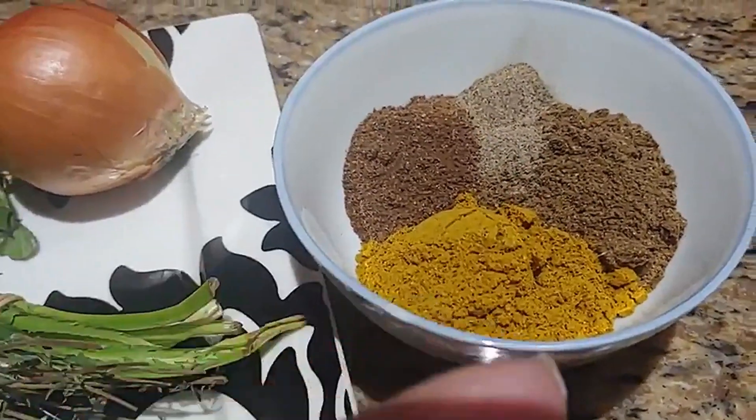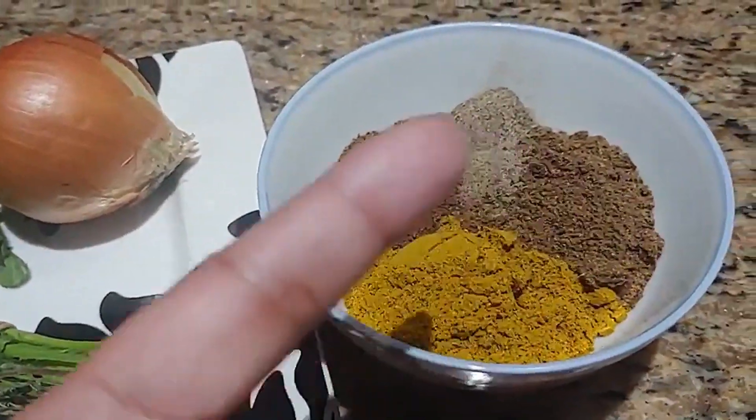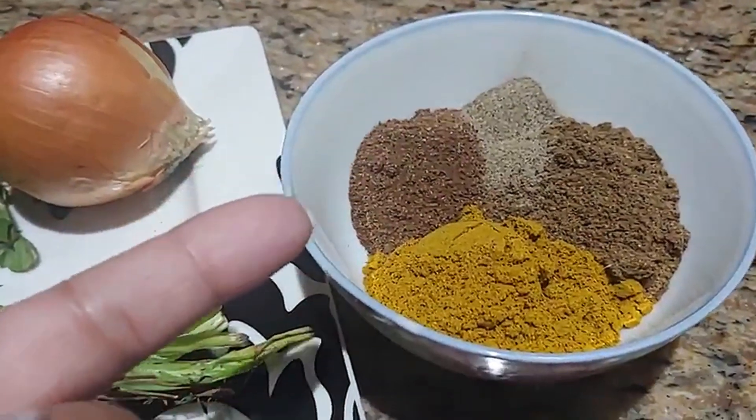So here we have some curry powder, some masala, some black pepper, and some jeera.